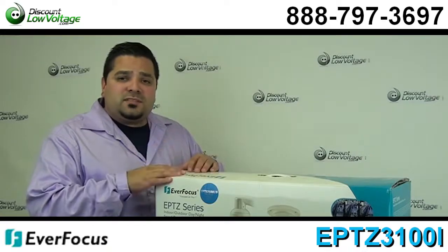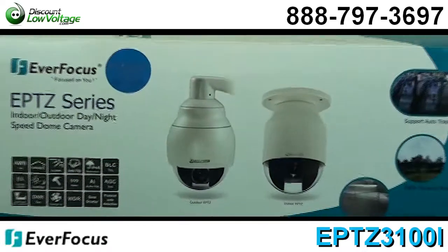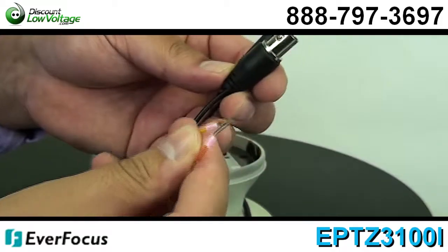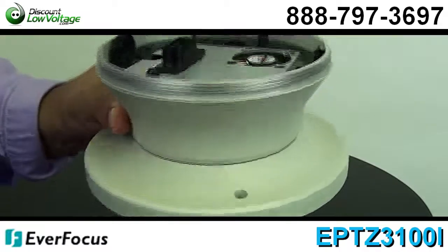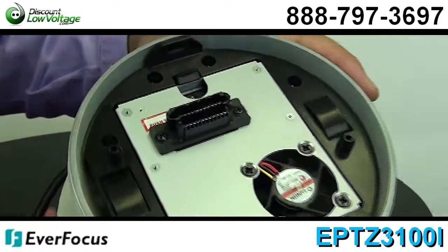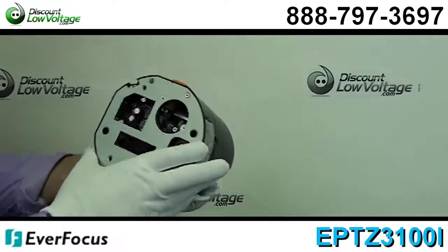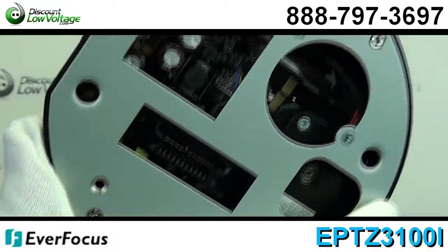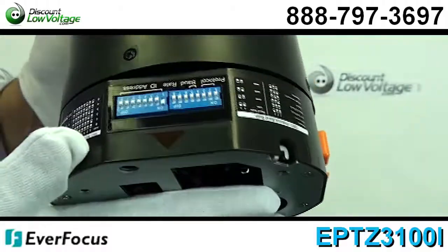Let's go over some bullet points and take a look. You'll get excellent position accuracy. Pan tilt speed from 0.01 to 360 degrees per second. Weatherproof IP66 rated to endure all weather conditions — on the outdoor models only. This one is an indoor model. Digital flip function. Maximum 192 preset positions available.